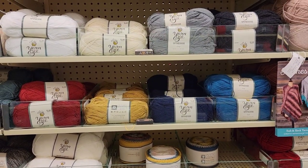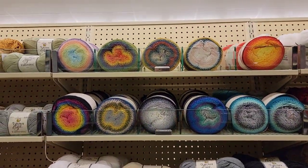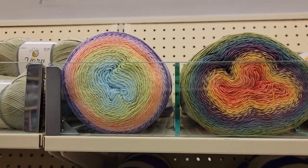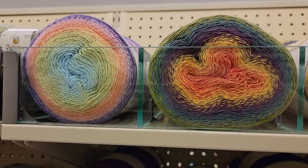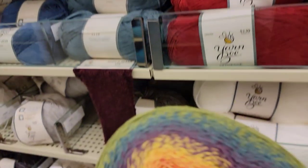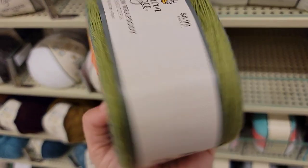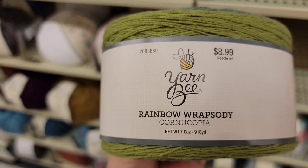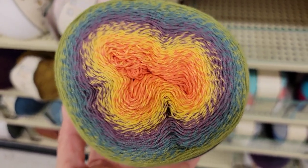Spinesse is right above it. And then, there's some more colors of this. I don't know exactly which colors are new. The one on the far left was there before. This looks pretty new. So this is called the Rainbow Rhapsody Cornucopia — 918 yards, $8.99. Those colors are pretty.